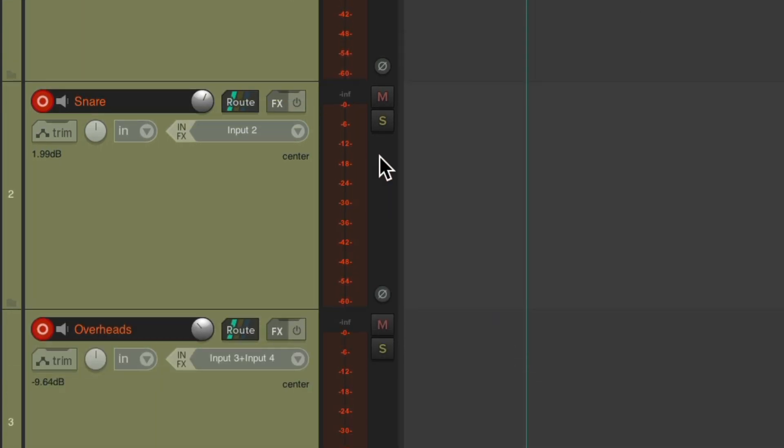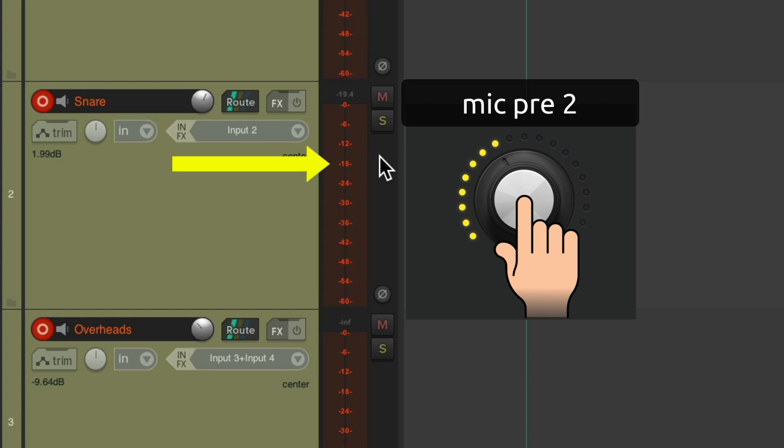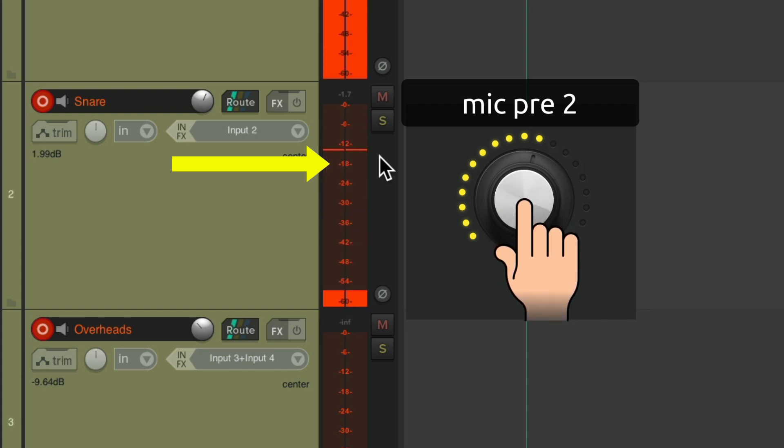Now let's move on to the snare on input two, and slowly bring it up alongside the kick. Again, that's a bit too low, so let's bring it up. I think that's a bit too loud, so let's bring it down a bit. Right about there looks perfect. It's averaging about minus 18, with peaks around minus 12. Again, there's no chance of clipping even if a drummer hits too hard.